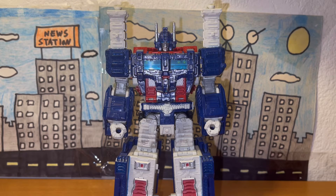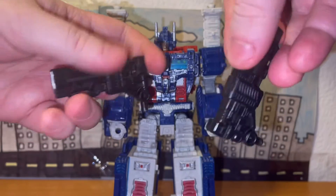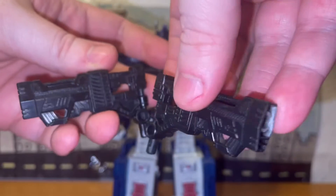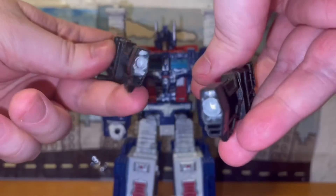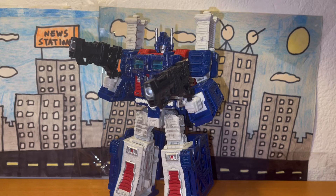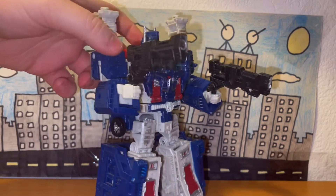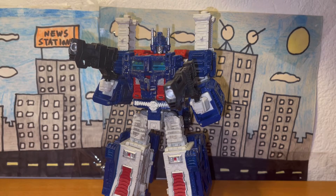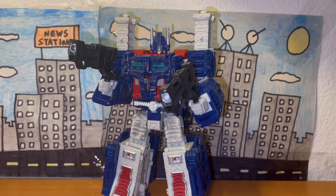Before I get to articulation, let me show you the accessories Ultra Magnus came with. The first ones are his blasters — they look pretty neat, well done with the sculpt, with some silver inside the tip. Here's what he looks like with his blasters equipped — looks pretty cool. Although the blasters are a pain to equip, at least for my figure.